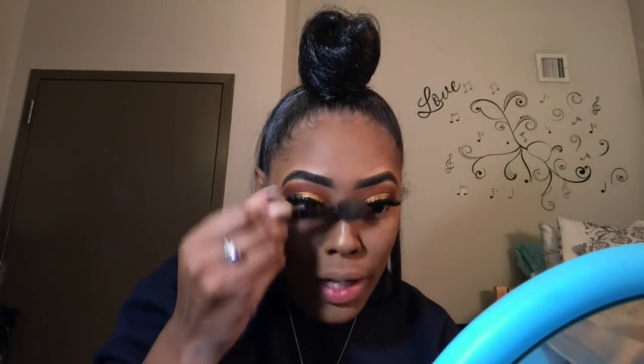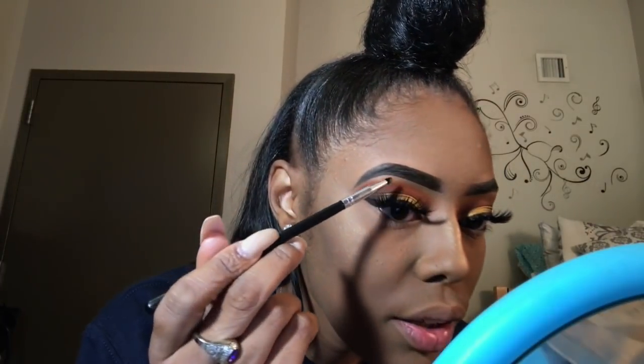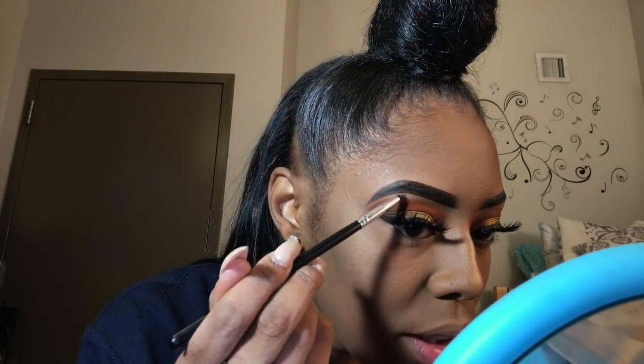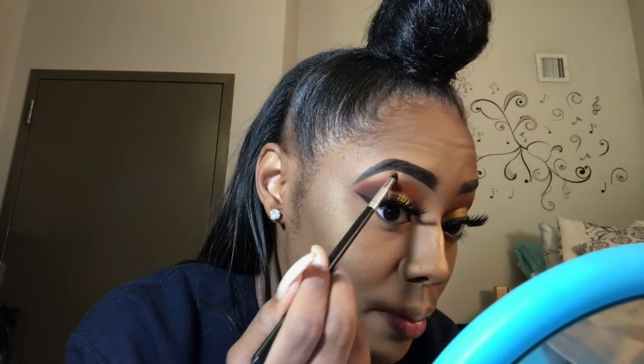I go down the bridge of my nose. I don't want any harsh lines — I hate when I see harsh lines for anything. I did the bridge of my nose, and I'm going to take some of this and apply it to my arch. You're going to need a little eyebrow glow so I did. Boom — look at it, come on!